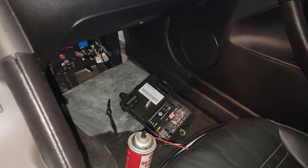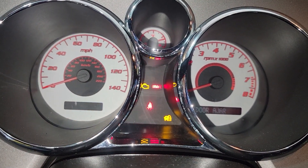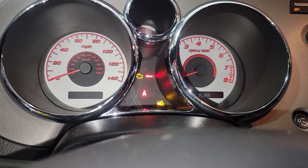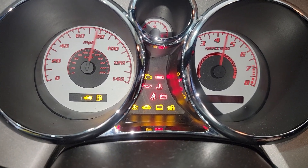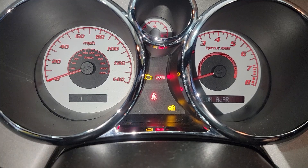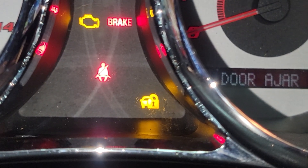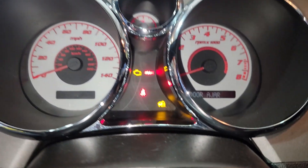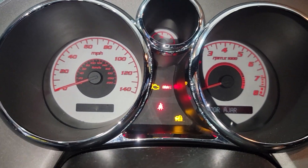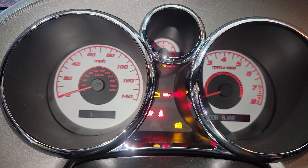All right, the new box is in — first attempt to start. My lock key light is still on and it's not blinking. This is not a good sign. Nothing, nothing. I thought for sure the issue was in the BCM, because I can't reprogram the key unless that light is flashing. You turn the key on and wait till it stops flashing — 10 minutes — do that three times and it programs the key. But it's not flashing. Back to the drawing board.